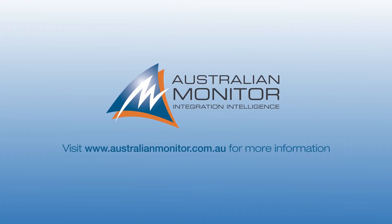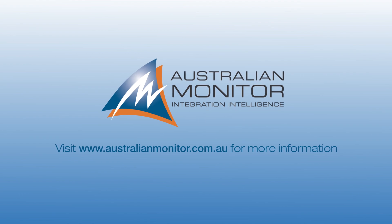Refer to our website for documentation on the ZoneMix system, which includes a detailed wiring guide.